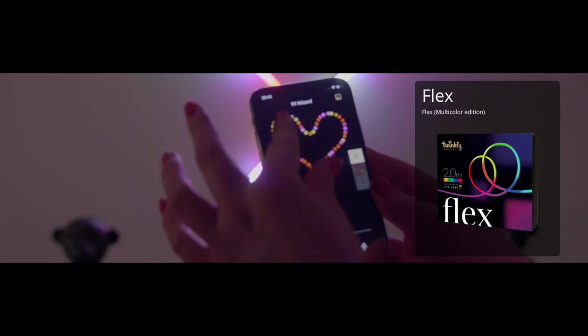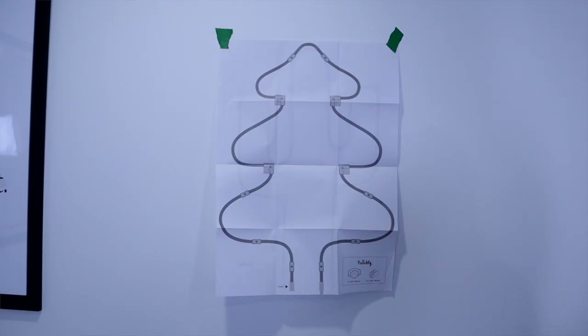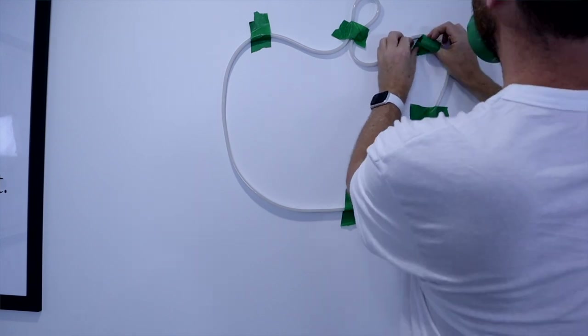Twinkly Flex is also meant to be seen. It most closely resembles neon lights and is basically a flexible LED tube to create fun shapes and patterns on your wall. I have the 2-meter version but it also comes in a 3-meter version. It can't be extended but it can be grouped together with multiple Flex packs by mapping them together in the Twinkly app. The hard part is really coming up with the shape. There are 4 templates included which will make installation much easier, but I specifically wanted to pick something different for my daughter's room. Together we Googled some ideas and came up with a cloud, which I think turned out really nicely.